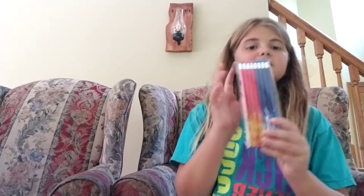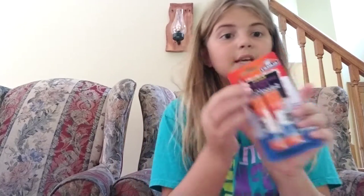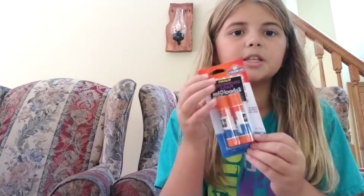Then we got some pencils — they're fire pencils, I don't know why, but you know, we got some pencils. And then we got glue sticks! Yes, we'll need our glue sticks for art, of course, in case we're doing crafts.